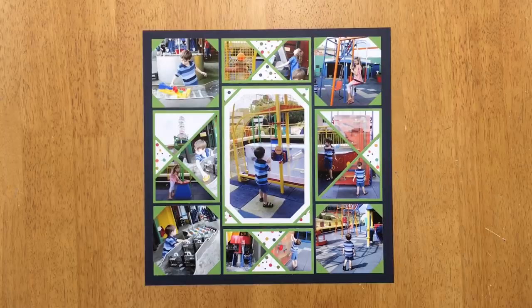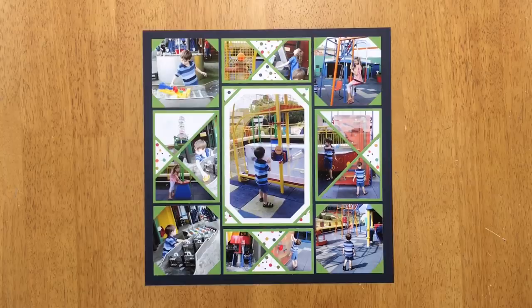I really love how this layout turned out. I consider it a little more advanced because I was putting multiple photographs within the X-Factor space, and it does take more time to plan that out. If you enjoyed this tutorial and love the X-Factor die, be sure to like this video. We put up a video every week, so please subscribe so you don't miss out on future tutorials. I hope you enjoyed this tutorial and I'll see you next time!